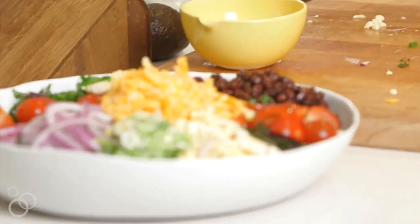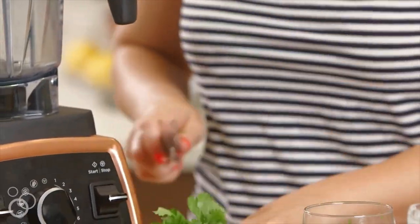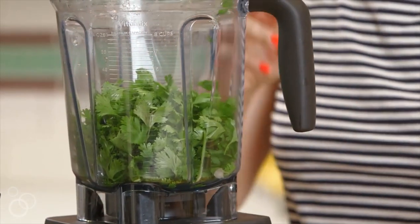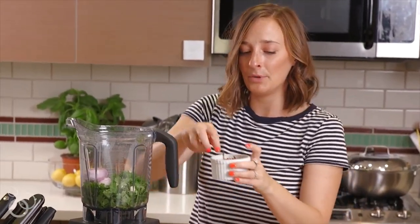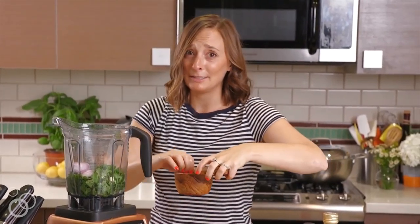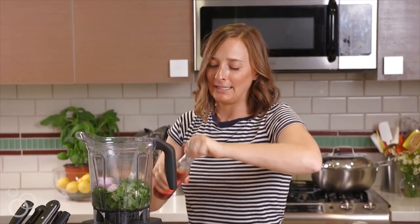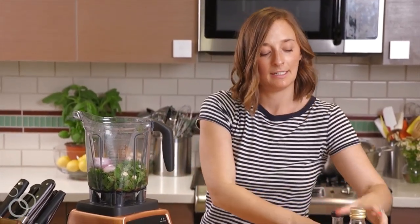Let's make a cilantro vinaigrette. We're going to take our cilantro and just trim off the bottom stocky bits — we don't need that — and all of the cilantro is going into our blender. Followed by garlic and two halves of the shallots. We're going to put in about a teaspoon of red pepper flakes to give it a little bit of a kick. We need some pepper and some salt. You guys know this vinaigrette you can use on everything — you should probably double the recipe so you have extra. Put in a little bit of red wine vinegar, and then the last piece, olive oil.